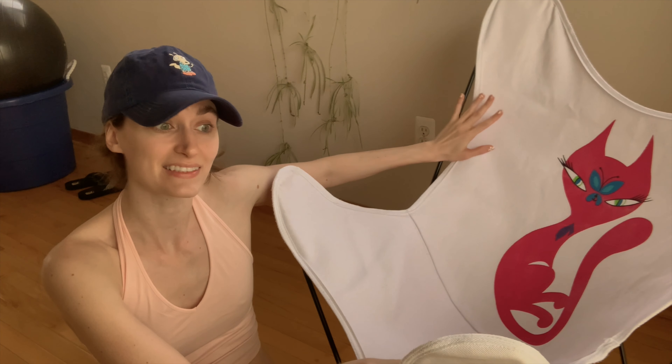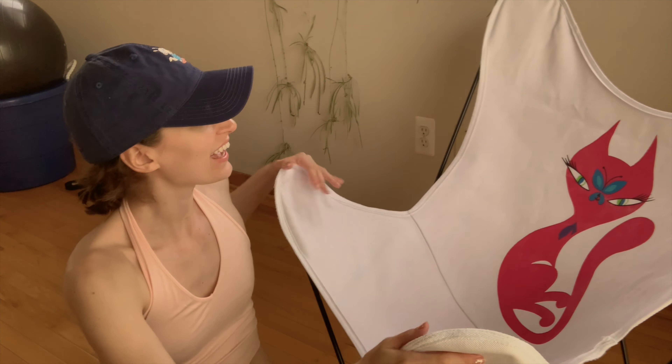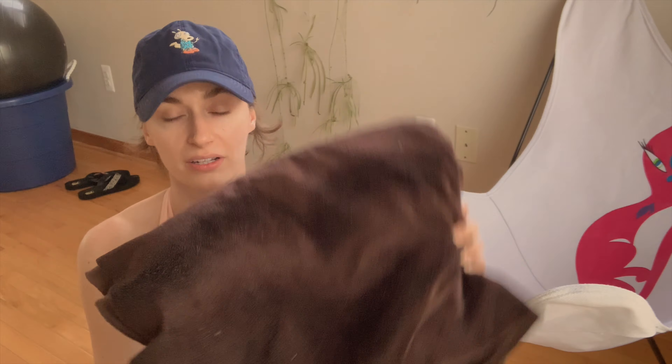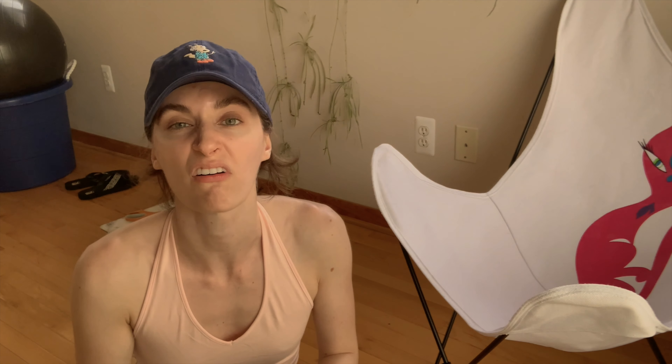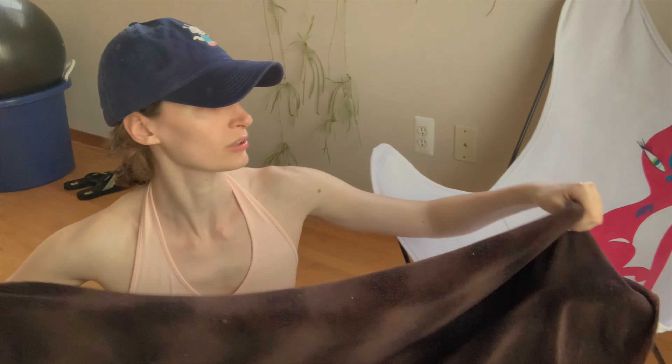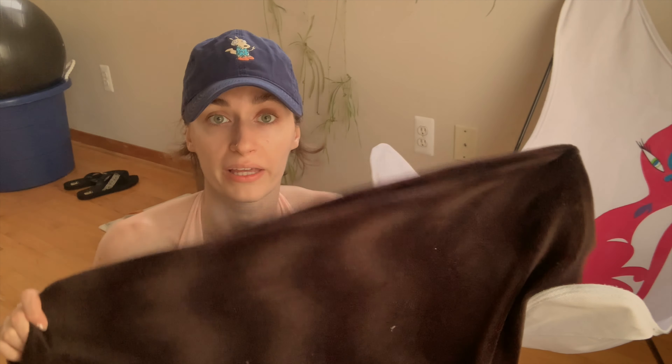I want to make a cover for this because it is very white and I am a messy person. So I'm going with dark brown — this luxurious fabric. It has some lint on it, it's just lint. You can see it kind of has a print to it, so I'm going to have to make sure to line it up so the print goes straight. I'm going to lay this out on the ground, put the chair on top of it, and cut it out — like when you trace your hand and cut it out to make a turkey. That's kind of what we're doing, only with this.